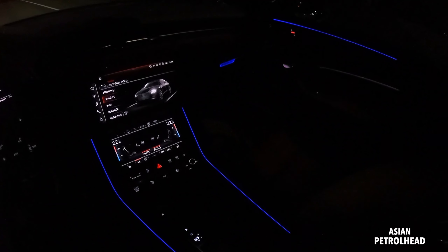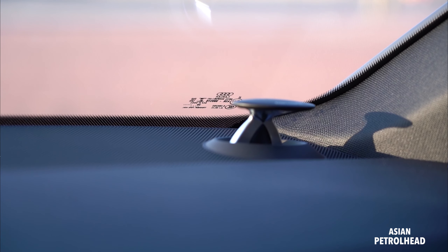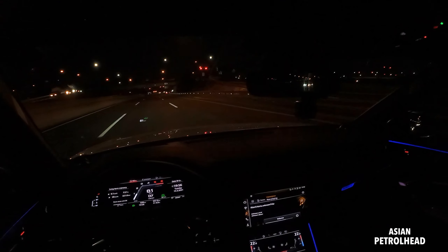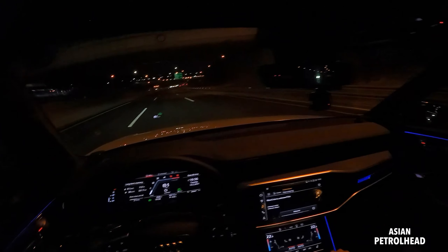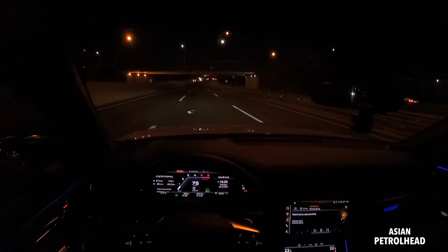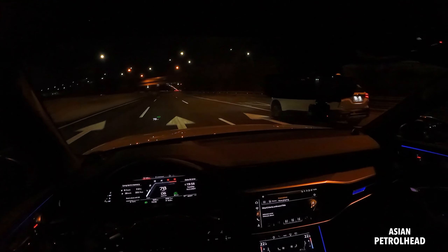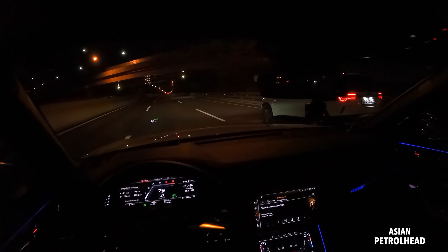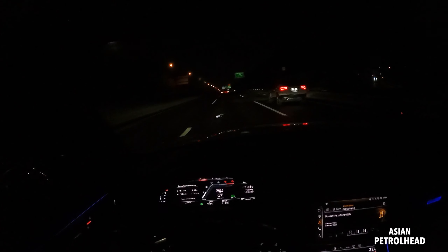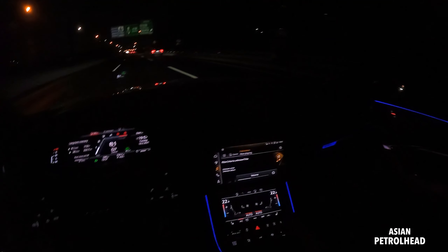Let me also let you hear the 19-speaker sound system by Bang and Wolfson. Very nice system. Sounds very crisp with a great bass. My number one favorite car sound system is Lexicon, and this Bang and Wolfson 19-speaker sound system is very on par with that system — just sounds very crisp and handles bass loudly nicely too.